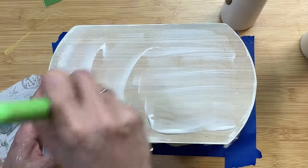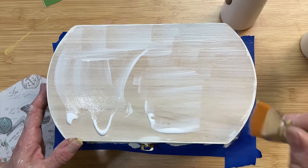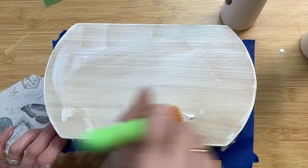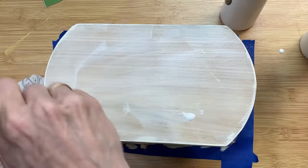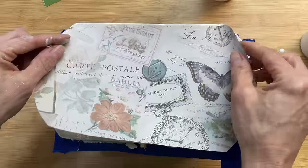Starting with the top of the box, just applying a thin, even layer of my matte finish Mod Podge. I am going to spritz a little bit of water on the back of my scrapbook paper because it is so thin, to be able to adhere it down as smoothly as possible.